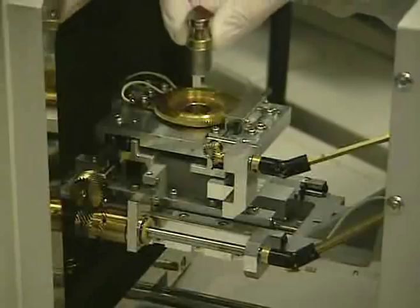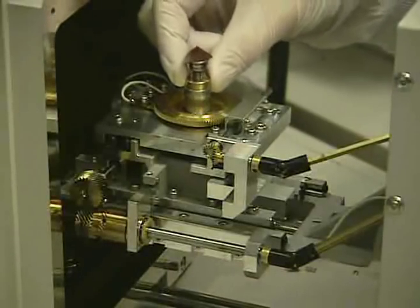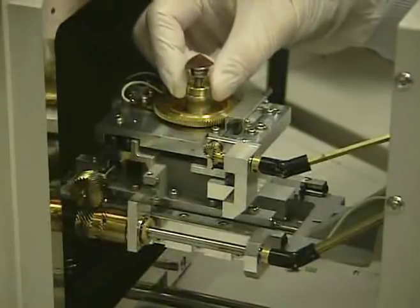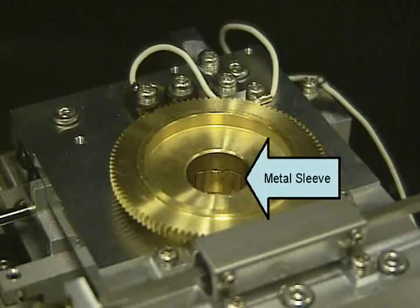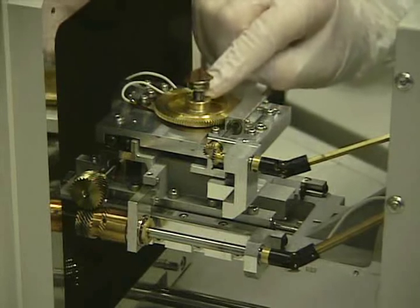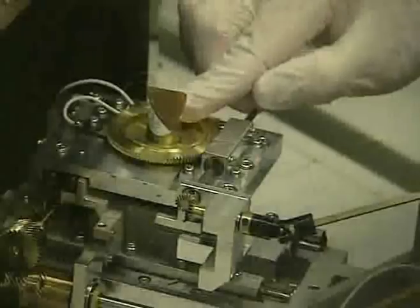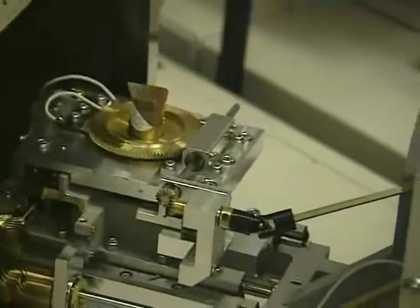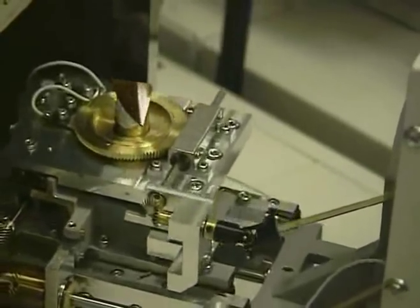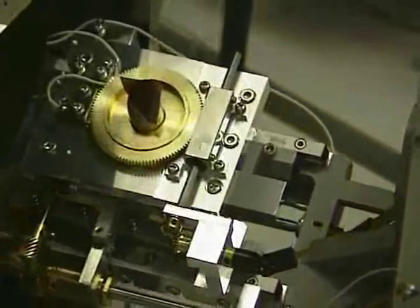Carefully put the stub into the stage. Make sure to put the stub in straight — do not tilt it. Gently slide it in, and if you feel any resistance, do not force it, as you can crush the metal sleeve inside the mounting hole. Make sure the stub is fully seated. If you are using the 45-degree stub, place it so that the angled edge is facing to the left. This is done so that when the stage is tilted, the edge of the sample will be perpendicular to the objective lens, allowing us to look at the edge of the sample.